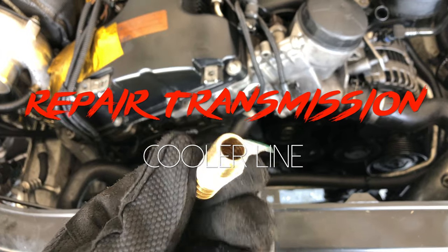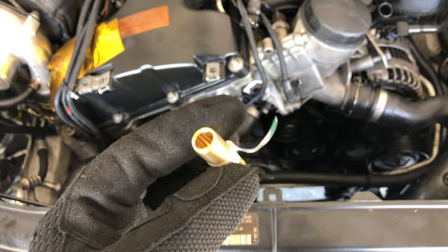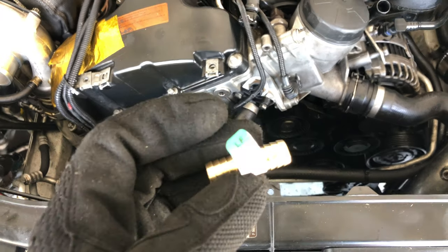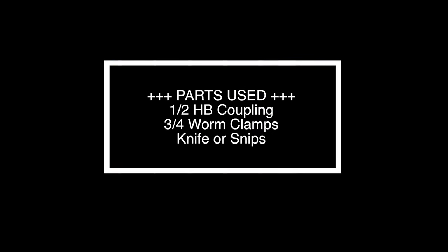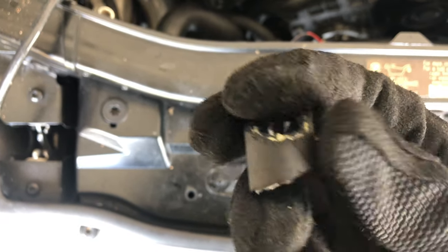I'm going to fix the automatic transmission cooler line right now with this coupling — it's a half-inch. I'm going to split the line and put it in. Right here where it's damaged I'll make my cut, then put the coupling right in between and clamp both ends off. The cuts have been made and this is all that I had to cut out.